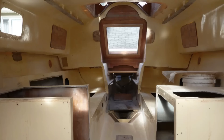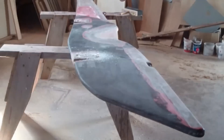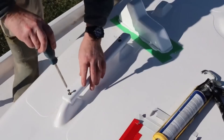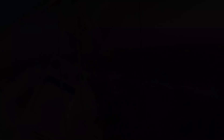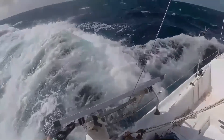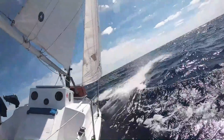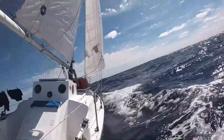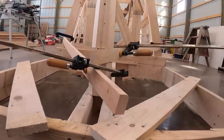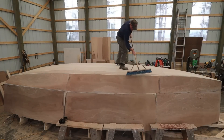Three years ago, I refitted a 40-year-old Contessa 26 and took her on an amazing 7,800 nautical mile ocean voyage. We crossed the Atlantic twice, but a knockdown on the second crossing and COVID-19 put an end to my solo circumnavigation. So now I'm building a new boat — smaller, lighter, but more suited for a solo circumnavigation.